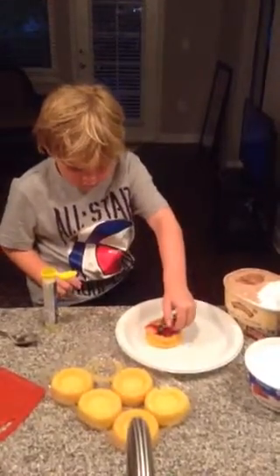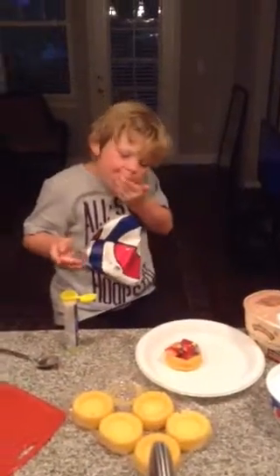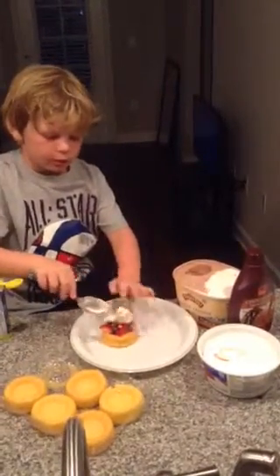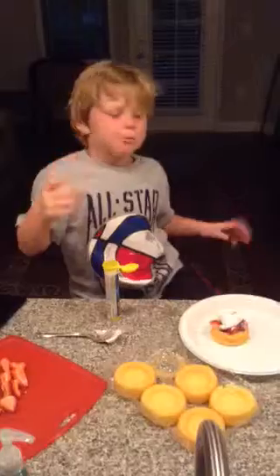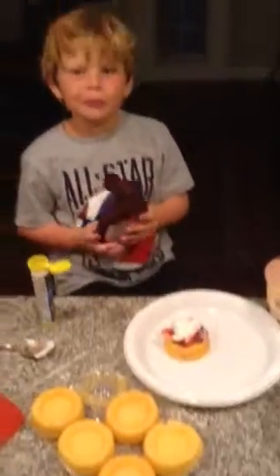It doesn't matter how much — just eat the extras. Get some frosting, do it nice. Then eat the rest of your strawberries unless you have any other toppings. Then we put syrup on it. And don't put this in your mouth.